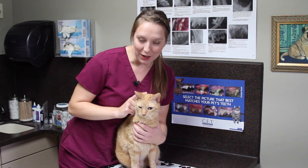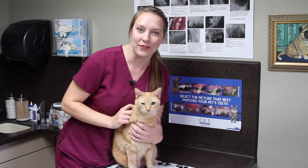Hi, my name is Kristen. I'm a technician here at Union Lake Veterinary Hospital, and this is my cat, Cruz. Today I'm going to show you guys how to give insulin injections.